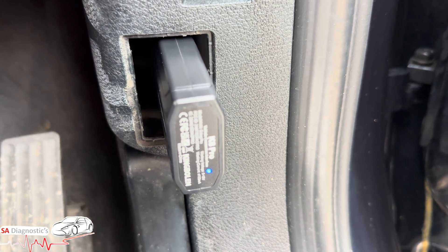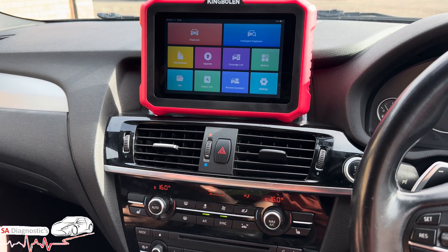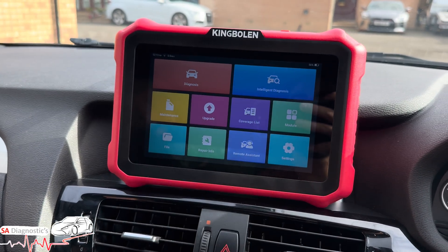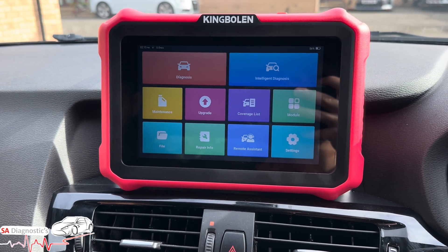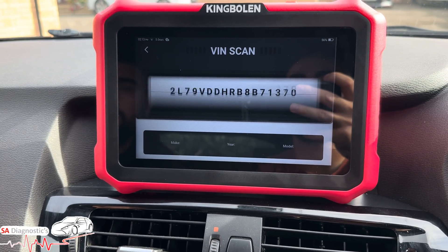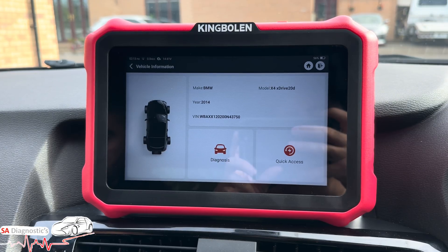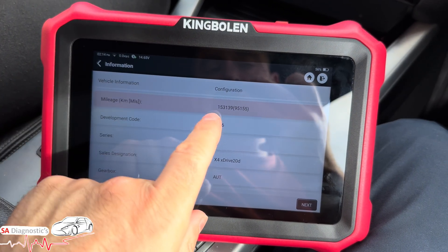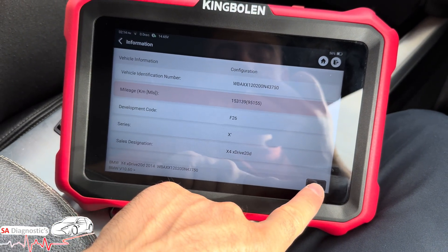Once it's plugged in you get a blue LED light showing it's connected. The vehicle we're working on is a BMW X4 2015 model, F-series. Everything is connected and working. From the menu we'll hit Intelligent Diagnosis — whether you're a professional or a beginner it's very straightforward. It picks up the VIN and chassis automatically, identifying it as a BMW X4 xDrive. We hit Diagnosis and it gives us the accurate mileage and engine type.